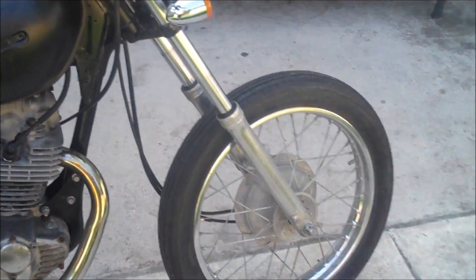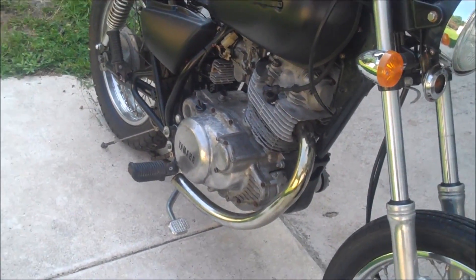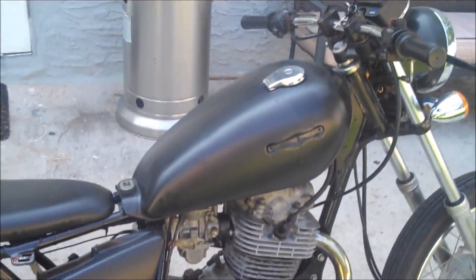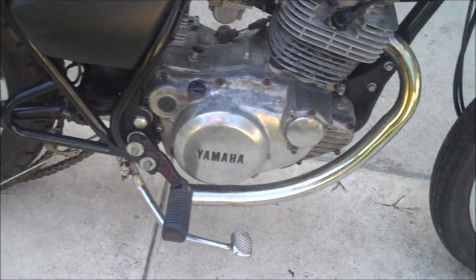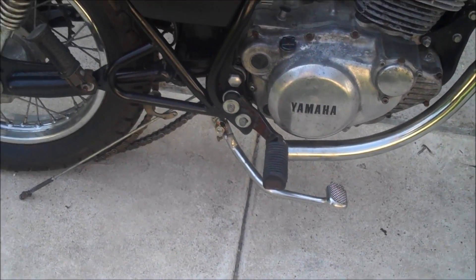So this is the bike we're working on. It is a Yamaha Exciter SR250, built in 1980. Just a little one-cylinder, four-stroke bike that the previous owner tried to make into a bobber. He got pretty far on it — you can see he put a little seat on, handlebars, and whatnot. And he chopped off the exhaust.